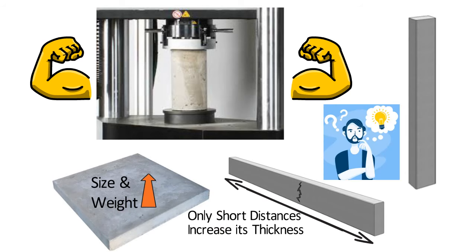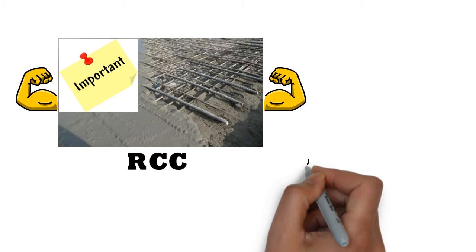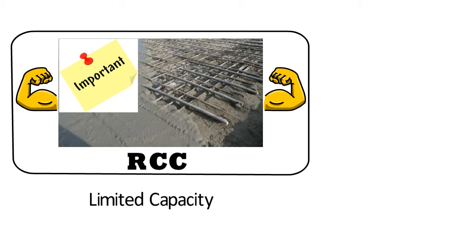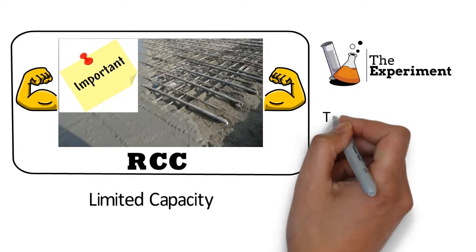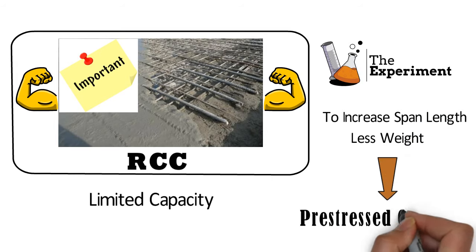To tackle this problem, we added metal reinforcing bars in concrete to achieve greater length. As a result, reinforced cement concrete became an important structural material for bridge construction. Even reinforced concrete has a limited capacity to span distances before cracking and failing under stress. Hence, a new system of concrete was developed to increase the span length even further with less weight — the system is known as pre-stressed concrete.